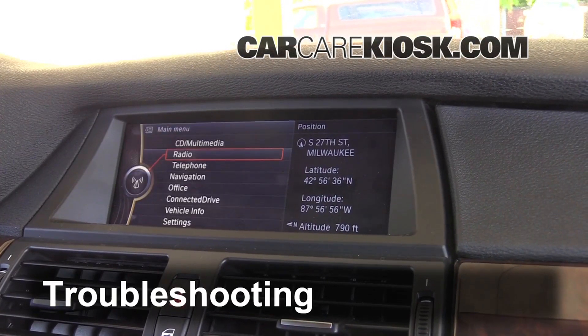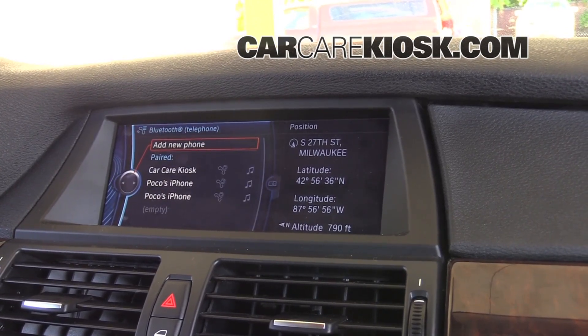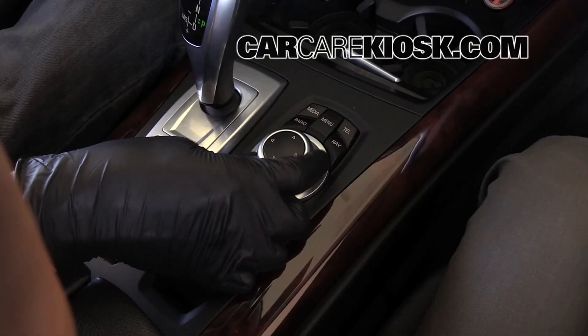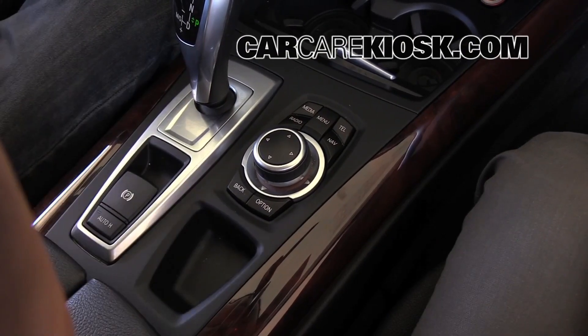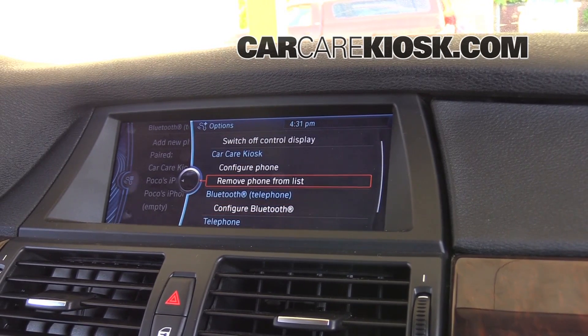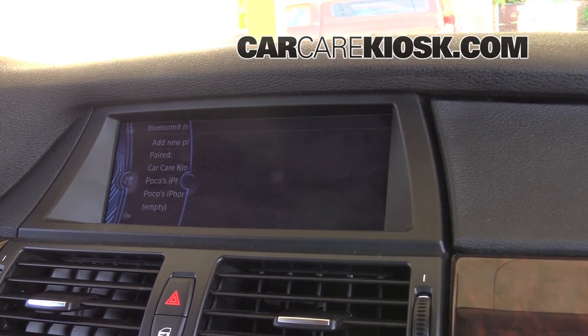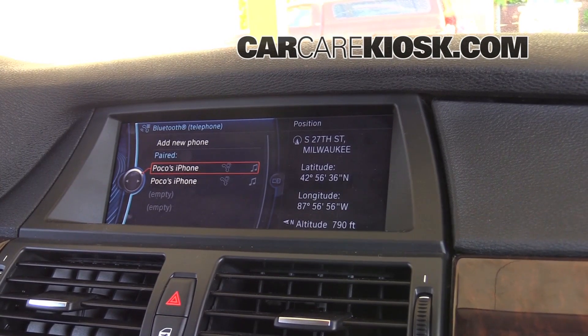To delete, you are going to want to make sure that your phone is disconnected. Go to telephone and hit enter. Then you're going to go down to the phone that you want and hit the option button. Then you're going to use the dial to remove Bluetooth from list and push in. And you'll see now our phone is deleted.